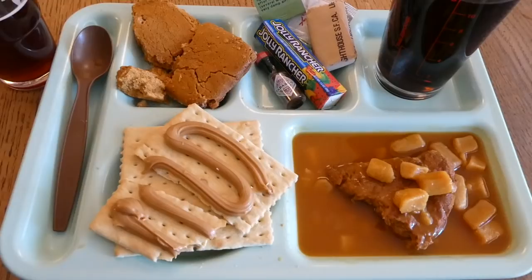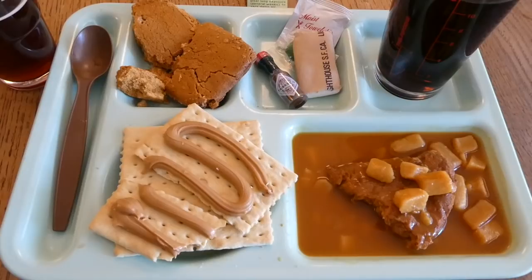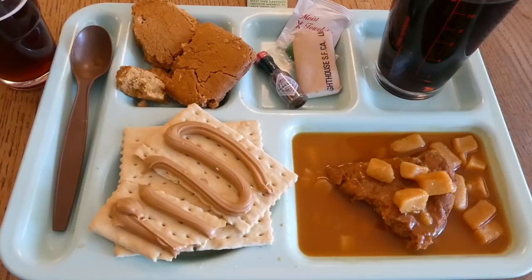It looks like everything in here has survived pretty well, considering it was likely under high heat conditions and is 22 years old. I think you could eat everything in here. I'm not going to take any more chances than I have, but I'm impressed. I'm filming this just before Thanksgiving, and I've wanted to try one of these for a long time. A big thank you to Mike Ziegler for giving me the opportunity to finally try one.